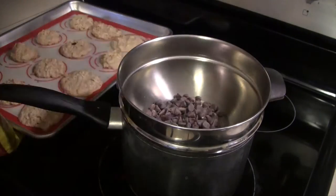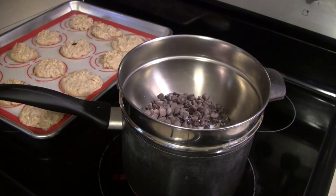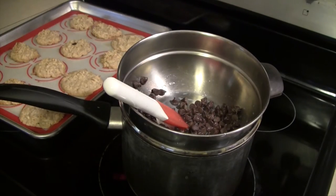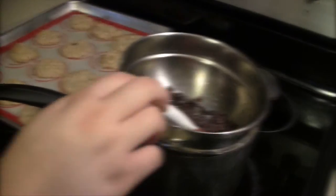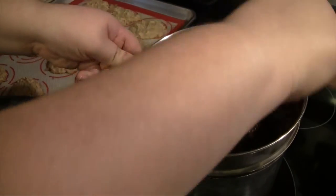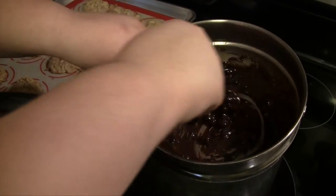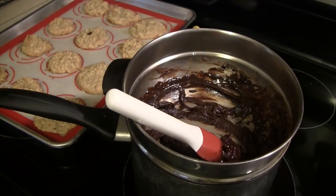When your cookies are golden brown, go ahead and pull them out and let them cool a little bit on the pan. In a double boiler, melt some chocolate chips — I use about two handfuls. I also add a splash of milk, which is optional, just to get a creamy consistency. Stir the chocolate until it melts.